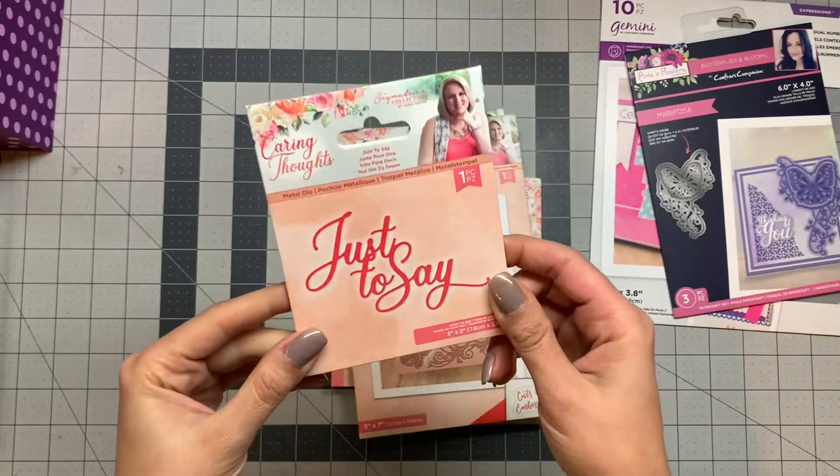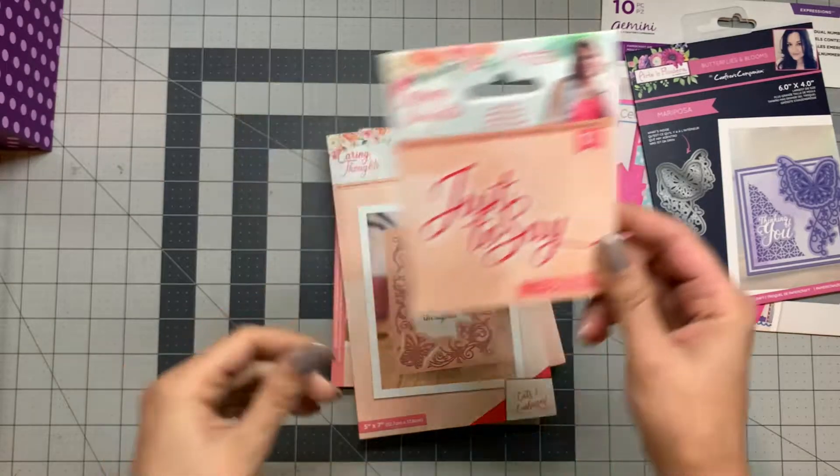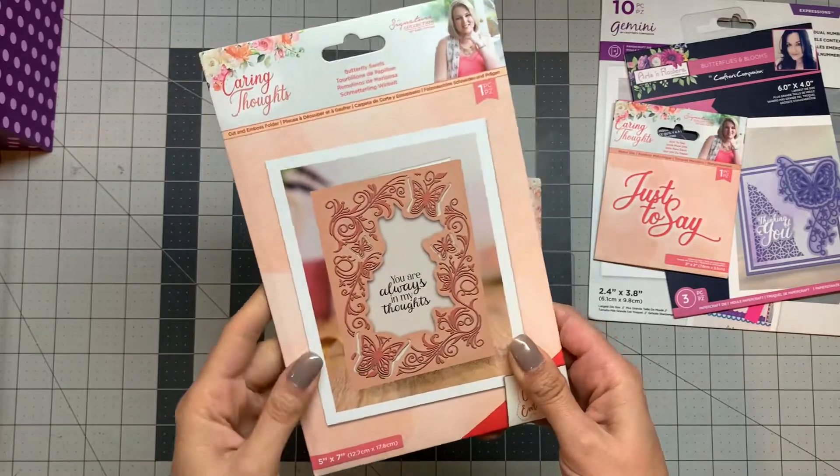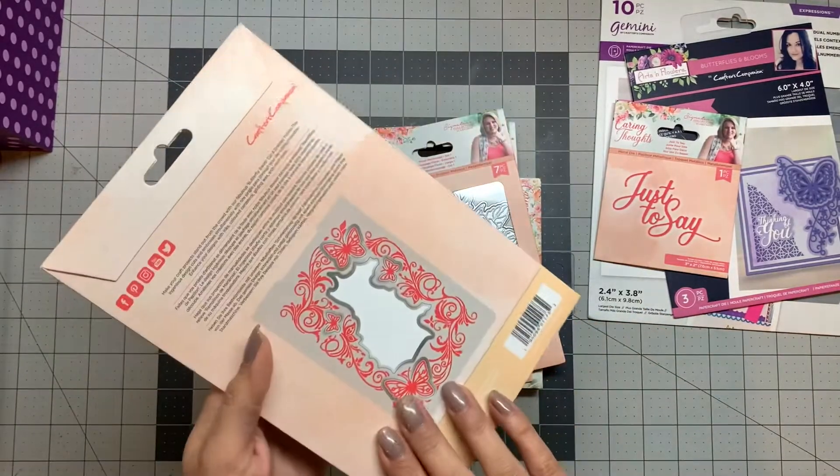I also ordered this — just to mention, it's not 3D, it's a cut and emboss folder.